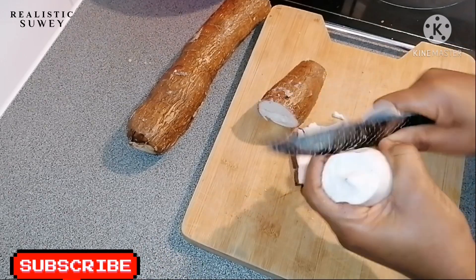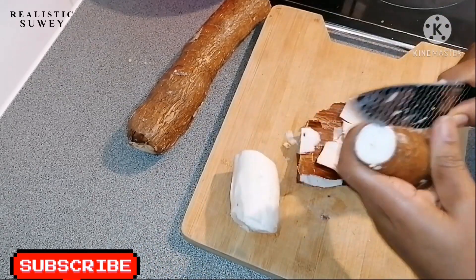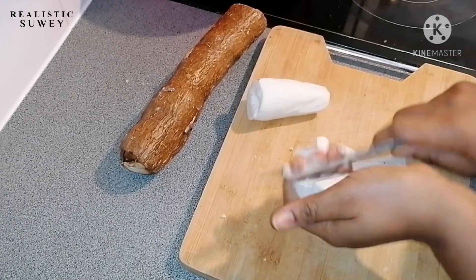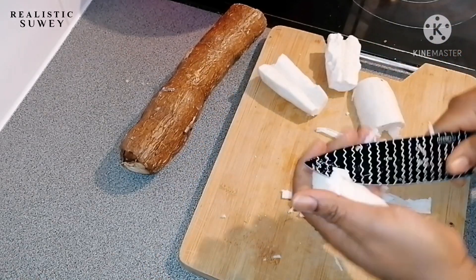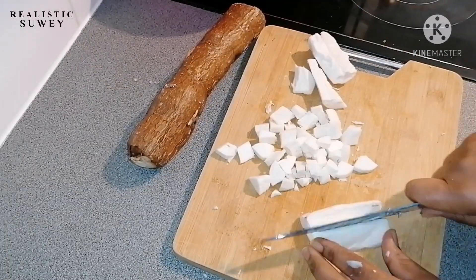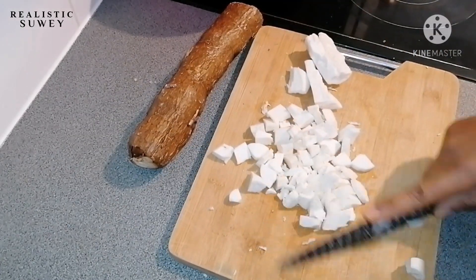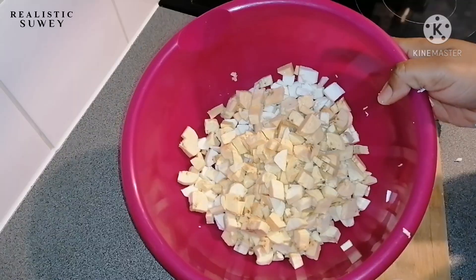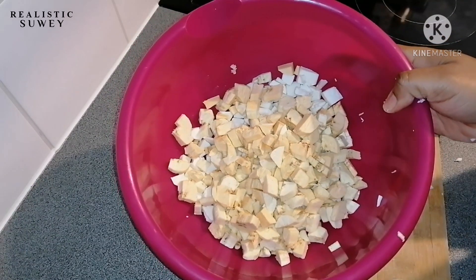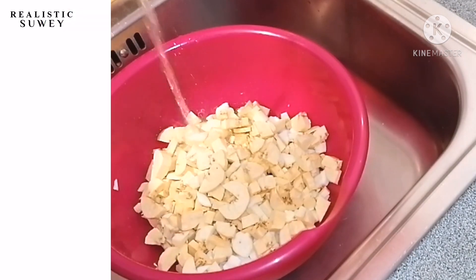Remove the skin of the plantain and the cassava, then cut into small pieces so it will be easy for the next procedure. Everything has been chopped, so now I'll wash them thoroughly.